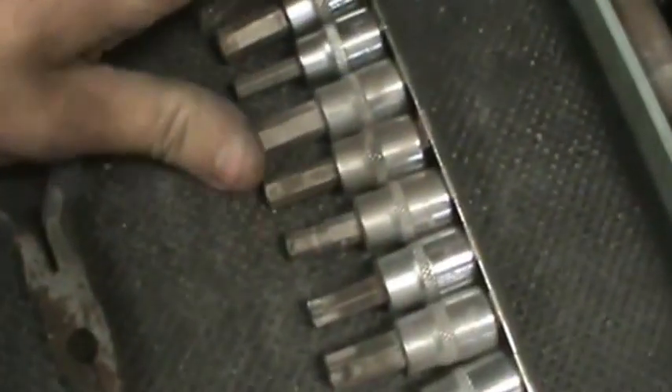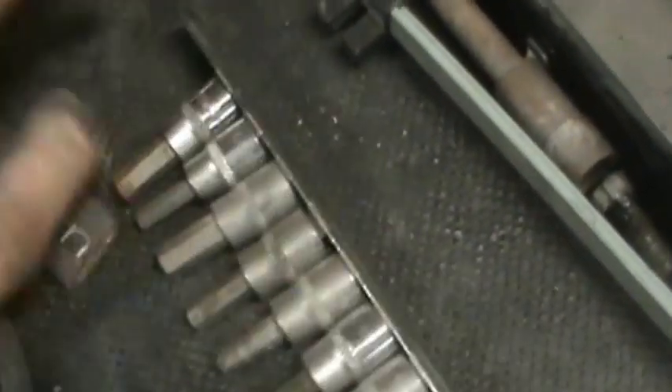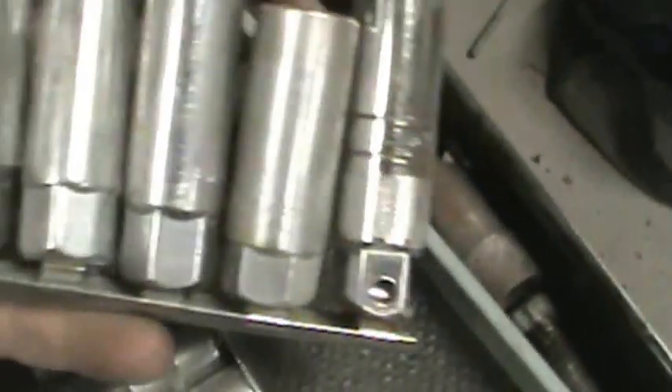My odds and ends, my E-sockets — everybody needs a set of those if you're doing modern stuff. Torx and hex. That's an expensive bugger all by itself — just a nine-sixteenth or five-eighths spark plug socket, but dammit it's nice.